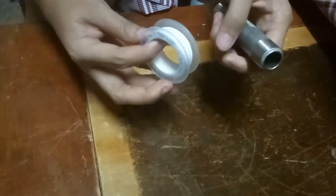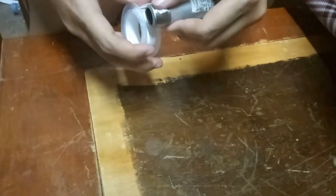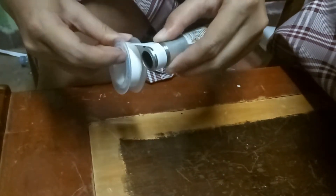You must grab the end of the teflon tape, put it at the pipe, and wrap in a clockwise direction 10 times.